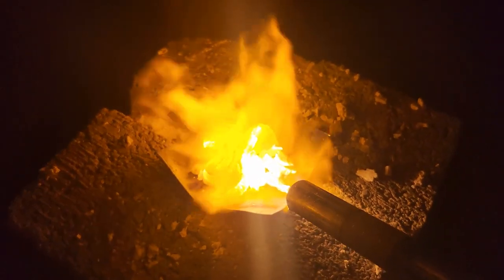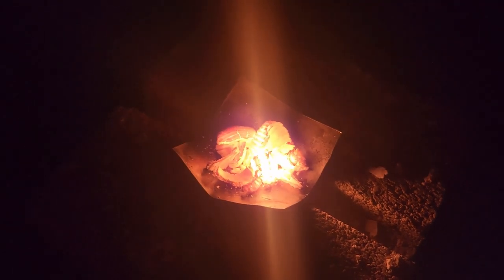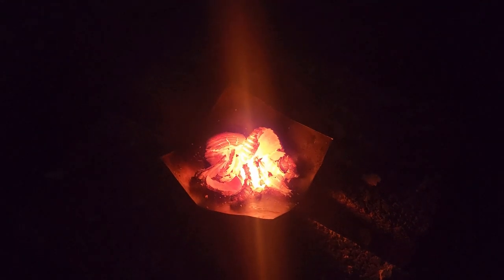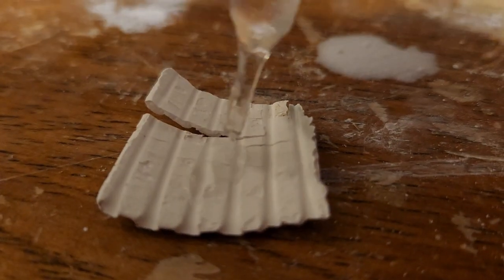One hint that we've got a decent concentration of calcium oxide is that the glow of the hot shells will become very intense. It's hard to tell from the video, but the light coming off these things is actually really bright — that's limelight, which was used for bright indoor lighting before electric lights were common.